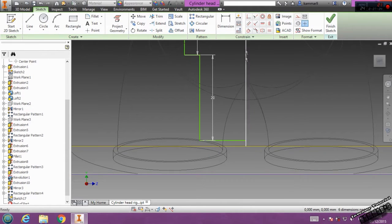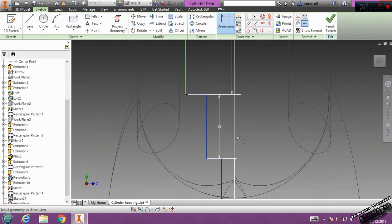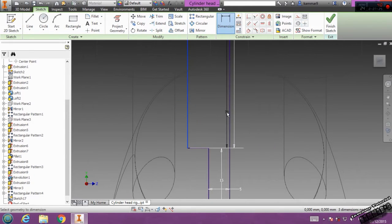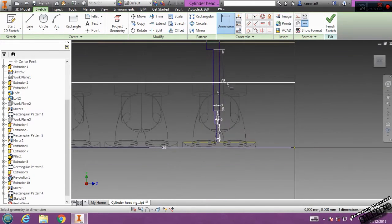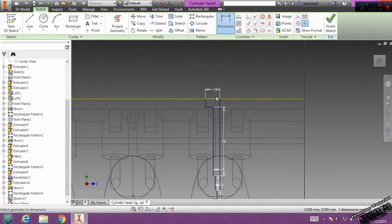Then we have 15, and the last one we have 20. Finish the sketch. Now we have just to add it to here. Add the relation between these — that is better. Then go to dimension: add the dimension here 3, here 5, here 5, and 7 here. The last one is 15 here. Your sketch is one dimension needed — this dimension is needed.